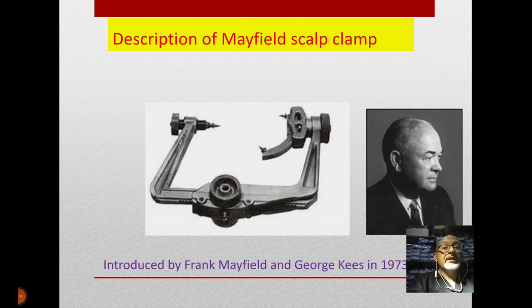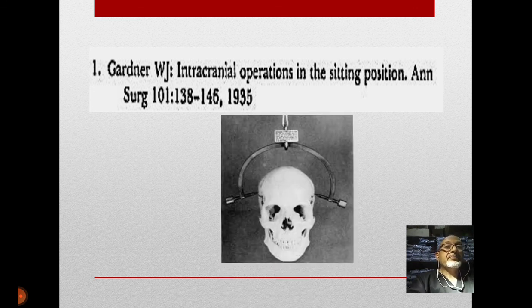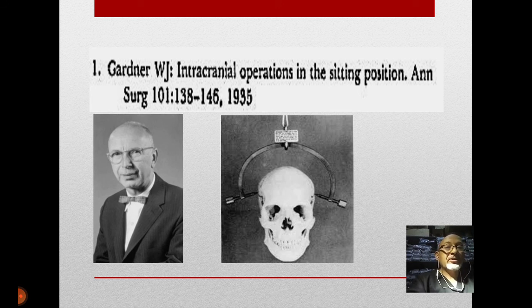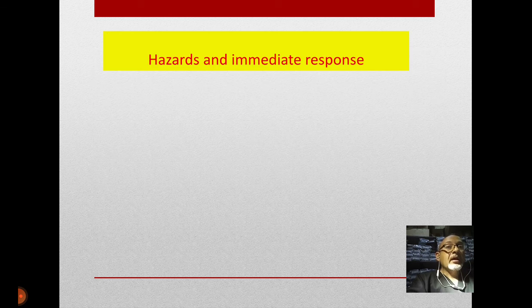As we know from its name, Mayfield was invented by Dr. Mayfield in 1973 in conjunction with his colleague George Keys. But when I went deep into history, I was surprised that this is not the first pin holder described. Dr. Gardner in 1935 illustrated his primitive pin holder — very primitive, with only two pins bilaterally without any shoulders or joints to accommodate head position. He described this primitive one only for the sitting position.